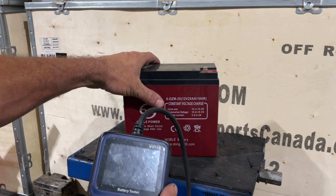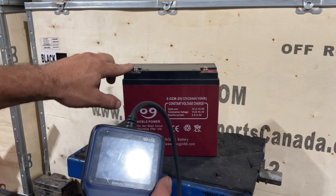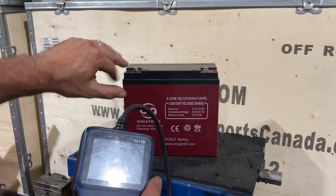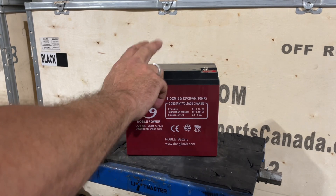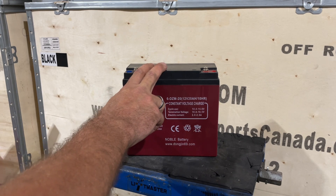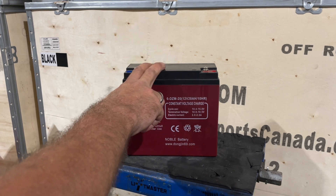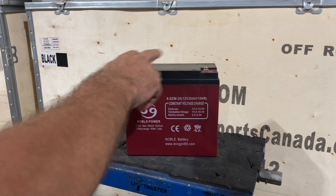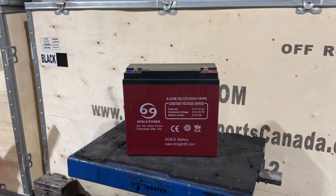Again, that doesn't happen on the electric models. The only electric model that has that right now is actually Harley Davidson — it actually charges while you're riding, but it only gives a nominal charge, not a full charge. So there you go. That guys is how you test a battery for any of our 1500 watt ATV, our 2000 watt bikes, or pretty well any of our scooter systems that run these in-series batteries. That's it guys.